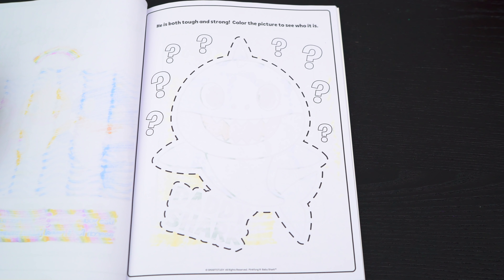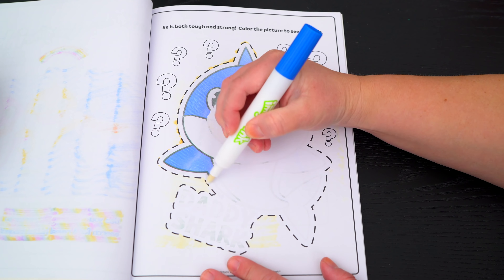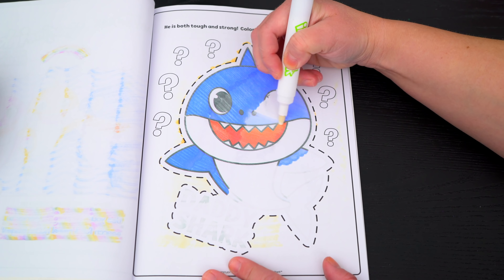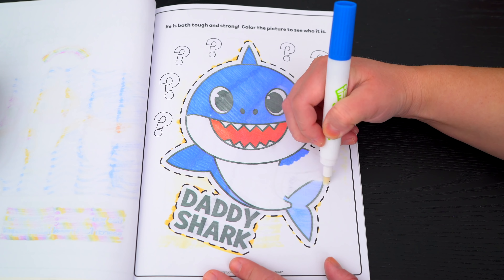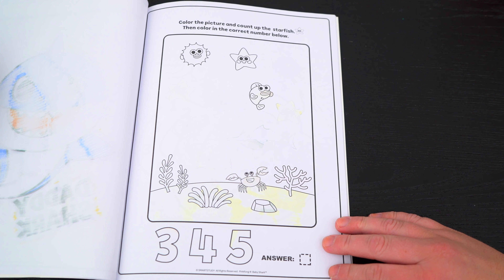He is both tough and strong! Color the picture to see who it is! It's Daddy Shark! Color the picture and count up the starfish, then color in the correct number below!